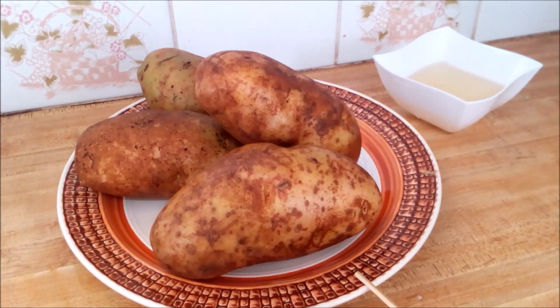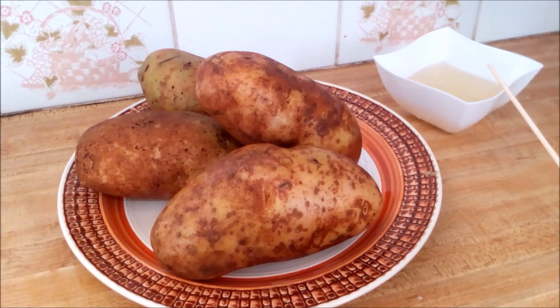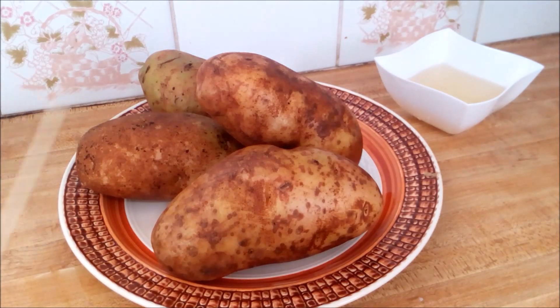I have here four beautiful large potatoes that I washed and scrubbed. I have some coconut oil here — you can use olive oil, butter, whatever oil you want, but I'm using coconut oil. I also have some seasoning: purple seasoning, salt, black pepper, whatever I have. I'm going to use that to season my potatoes. This is my version of the Hasselback potato, so let me show you how I'm going to cut them.